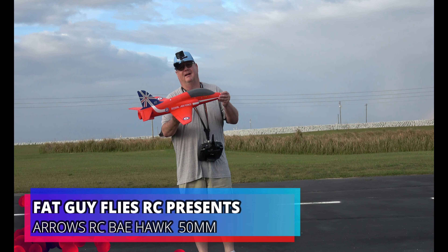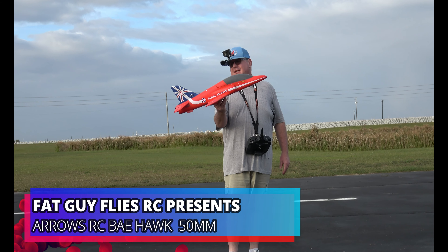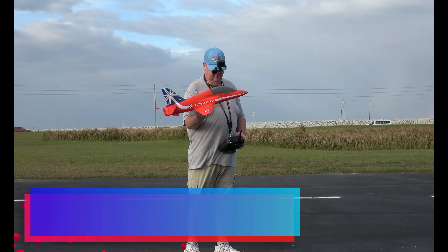Hey folks, Fat Guy Flies RC out here at Thayvon Park Field. We're going to take up the Arrows RC 50mm Red Arrows, the BAE Hawk, and have a little bit of fun with her.